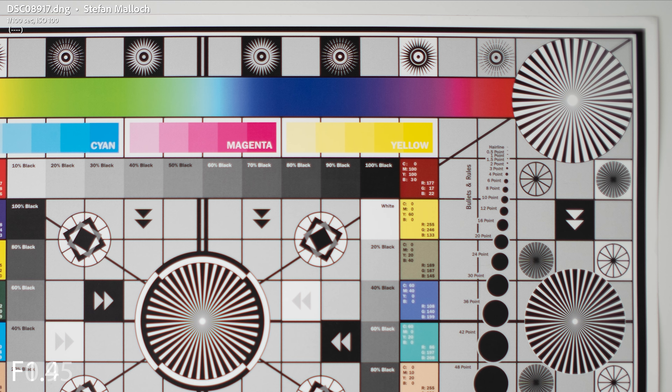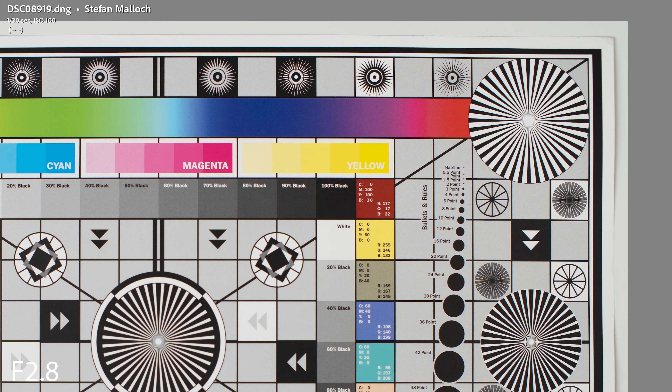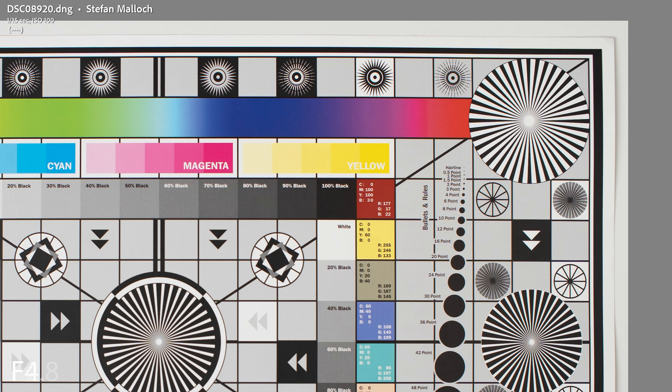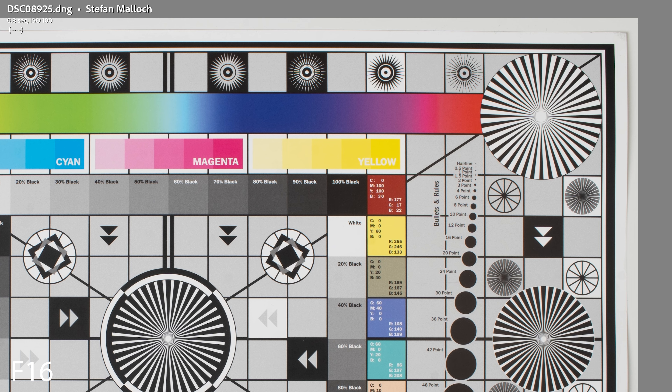As we stop down, here at f1.4 you can see a tiny bit of improvement, and for some reason a little bit sharper in the corners than the center. Continuing down at f2 and f2.8, we can finally start to see some decent overall image quality from the center all the way into the corners. It's not going to be until about f4 that we start to see some really impressive sharpness and contrast improving. Stopping down further, f8 is looking pretty good, and f16 is completely usable. But as far as performance wide open — which is really why we buy these lenses — definitely don't expect any miracles, because you're just not going to get them.